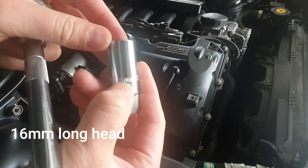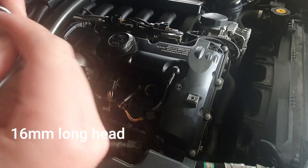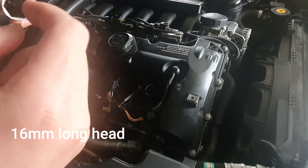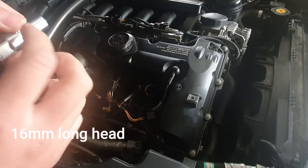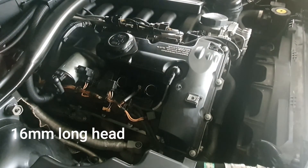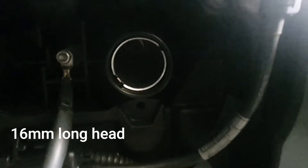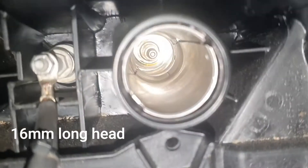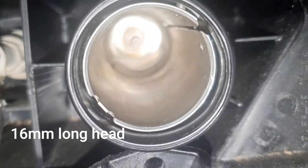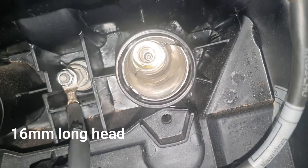You need a 16 millimeter socket, but you need a long one because you need to reach down to where the spark plug goes in, and then you can turn it. Come closer to have a look — you need to go in there.